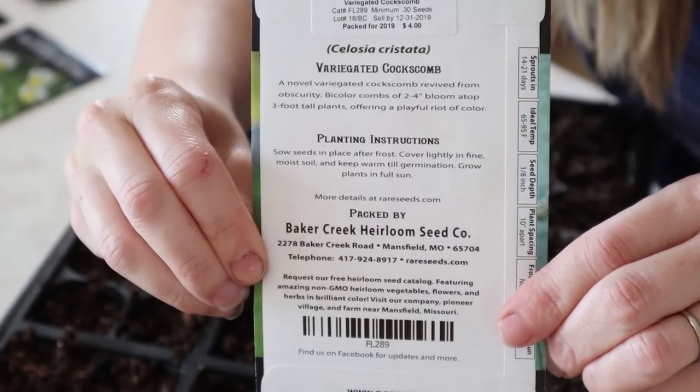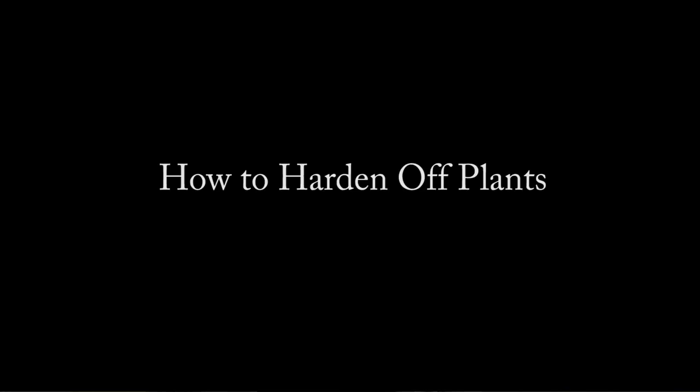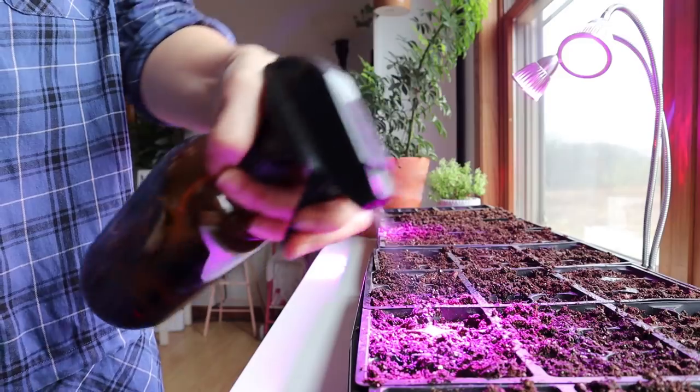If you missed our how-to plant indoor seedlings as well as how to transplant them to bigger pots, I will link both videos in the description box below. Transitioning your seedlings to the outdoors is a very important step, and this is especially true whether you start your own seeds indoors or you buy starter plants from a greenhouse, nursery, or big box store. Either way, you need to do this transitioning process — the process of hardening off your plants.